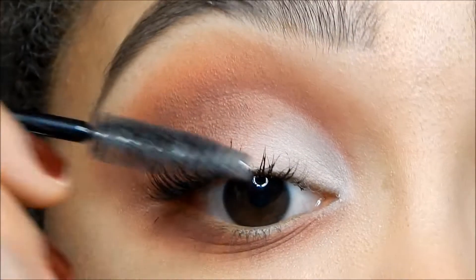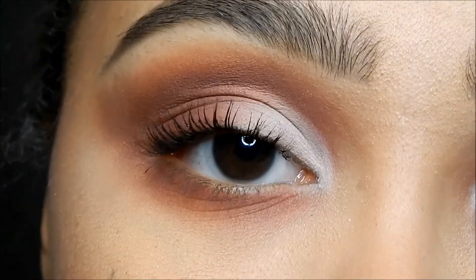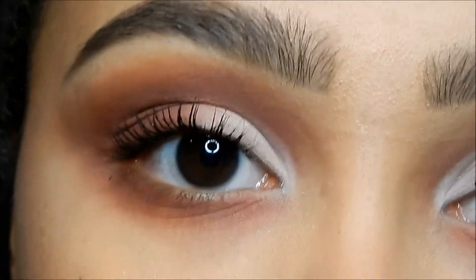Now I'm gonna put on some false lashes — I am using the Ardell 120 Demis — and I'm going to do that off camera. And that is the finished look! I hope you guys liked this look. Make sure you like, subscribe, comment all that stuff, and follow all of my other social media. You can find all the links in the description and hopefully I see you next time, bye!